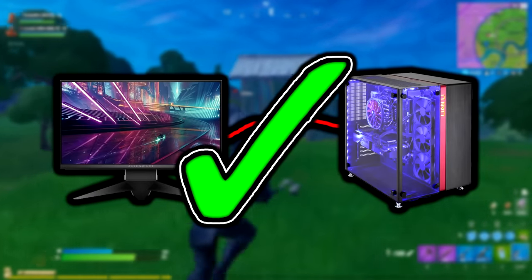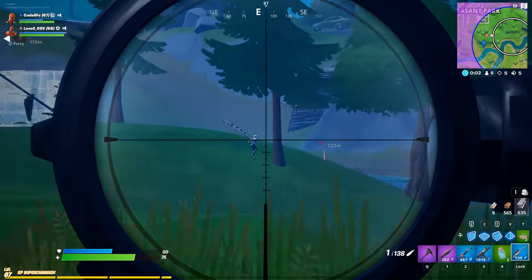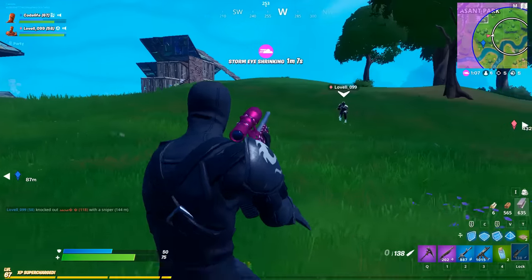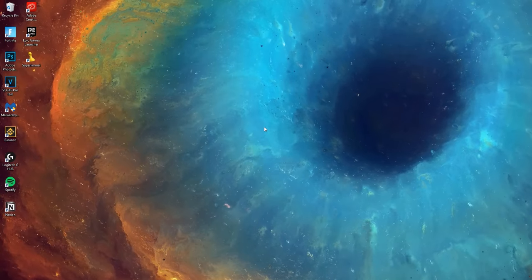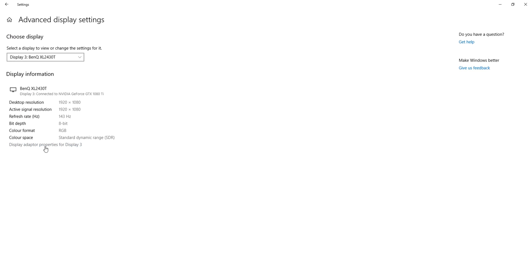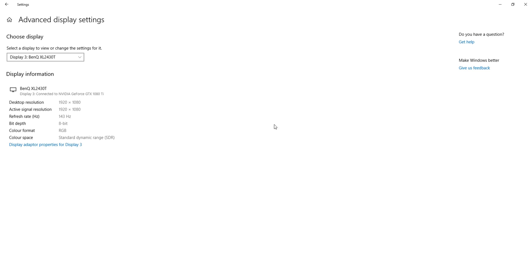Next, after your cables are sorted and connected properly, go to your desktop and configure the refresh rate. There are two ways to do this — via Windows or via the NVIDIA Control Panel. For Windows, right-click the desktop, select Display Settings, scroll down, click Advanced, then select the Display Adapter. Under the Monitor tab you'll be able to change your refresh rate — simply select the highest option and you're good to go.